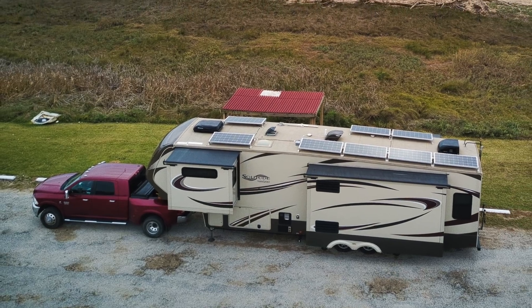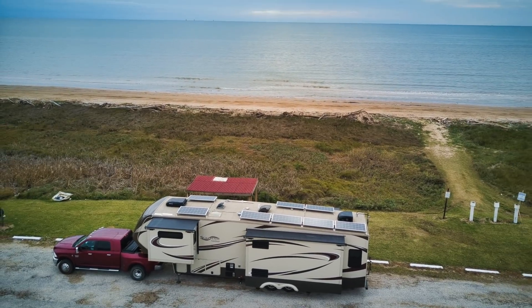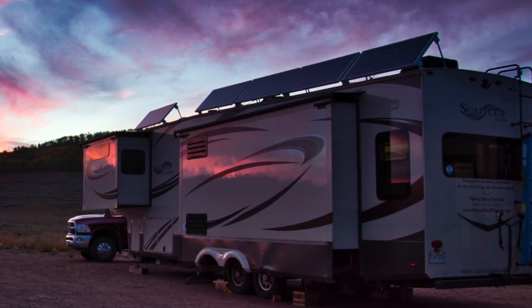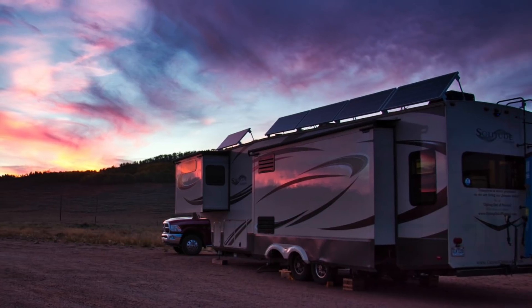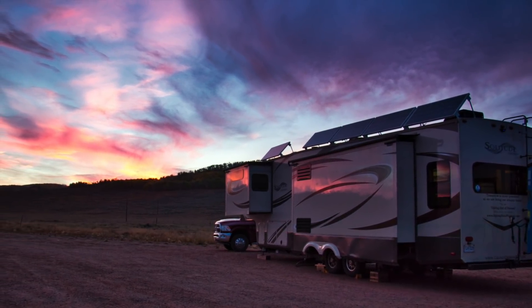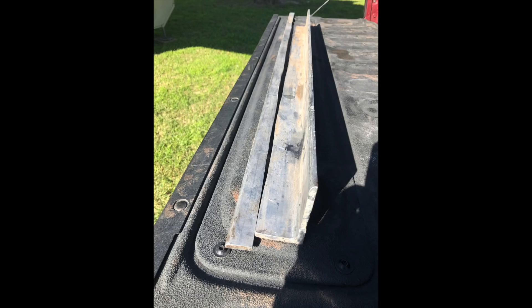My panel array consists of eight 175-watt panels from Hi-Tech. I do have my panels mounted utilizing tilt brackets that I have designed and fabricated myself. They allow me to align the panels properly for wintertime sun collection. The brackets are made out of 3x3 angled aluminum that I removed one inch off of one side of each length and then cut them down into five-inch sections.